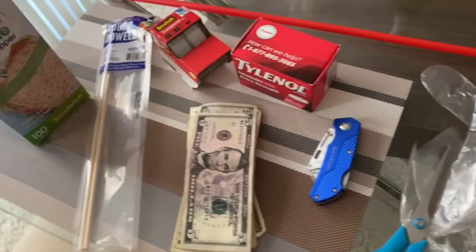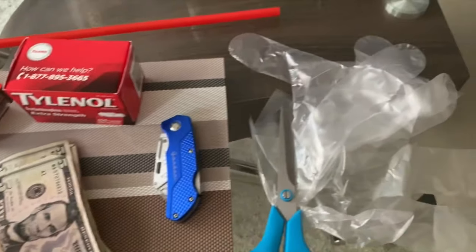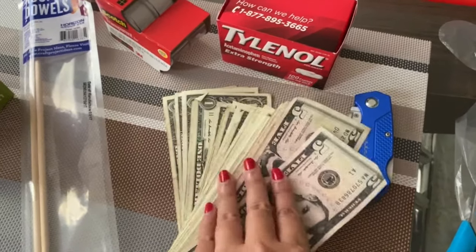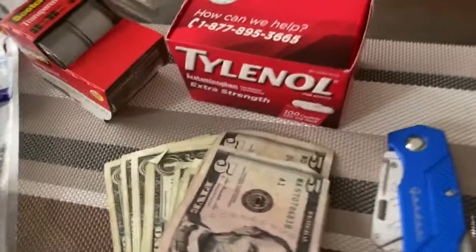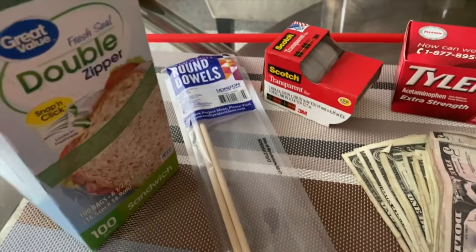Okay so this is what I have so far. I'm trying to hurry up because my husband's gonna come back soon. We're gonna start by putting these bills inside the plastic bags — I don't want to go out anymore so I'm just gonna use these zip locks.